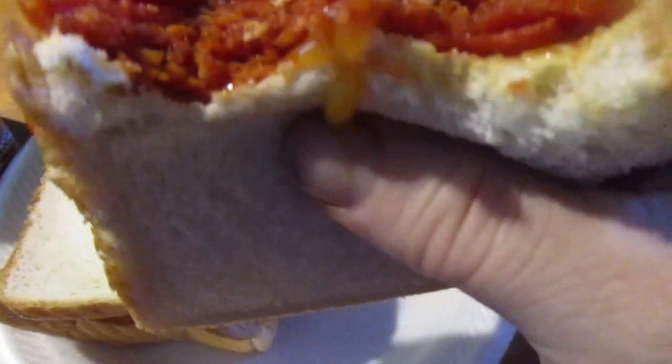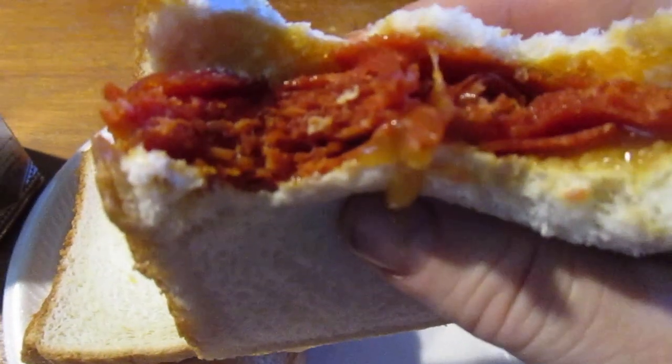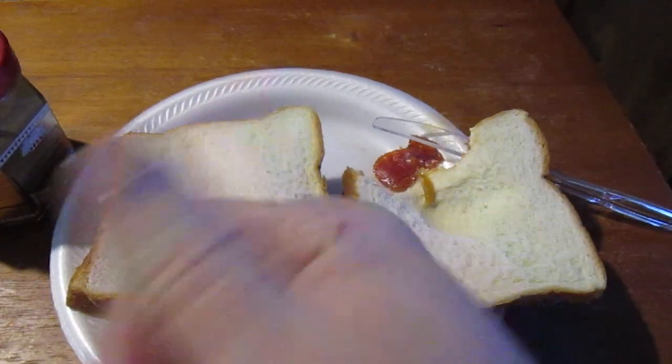I give the Honey Cup Uniquely Sharp Mustard a full-on 10 out of 10. I hope you liked the video everybody — till next time, peace, my legion.